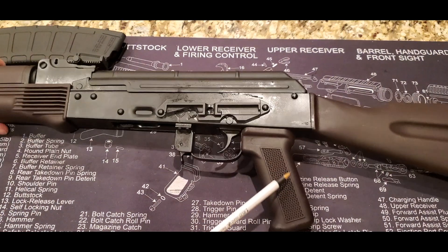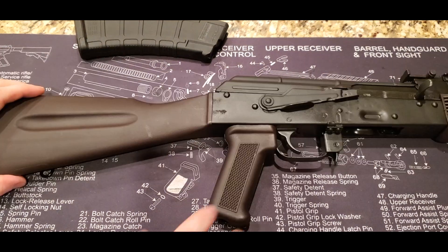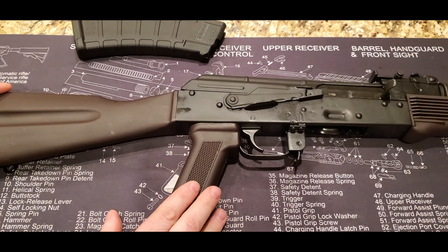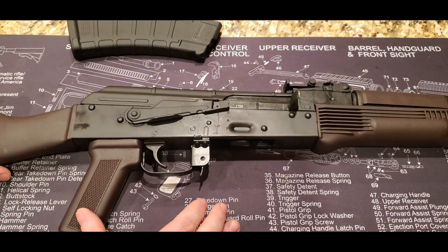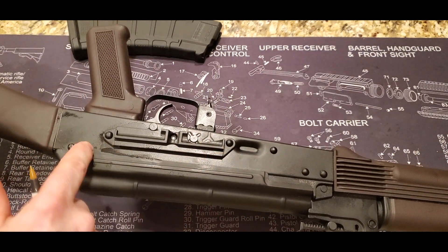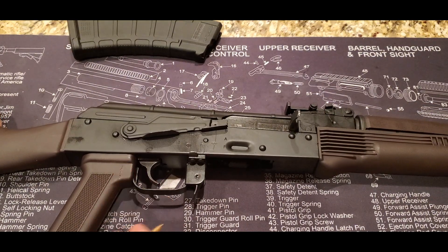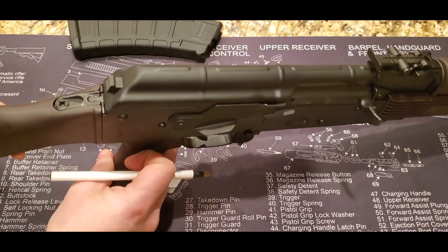Moving forward, we do have another AKM part — this is an AKM pistol grip. It does have some nice texturing on there for grip. You can switch any of these parts out that you wish; any kind of standard AK parts should technically fit. Looking at all the rivets, everything looks really nice. PSA has really got their stuff together when it comes to making these AK rifles. They've been doing it for a little while now and they're really cranking out some quality products.